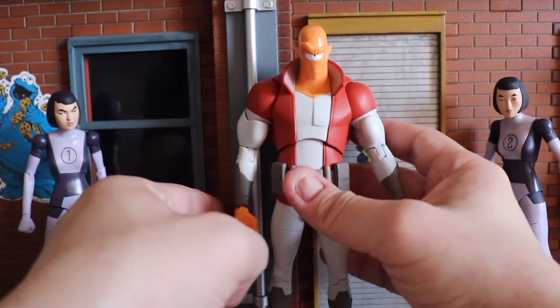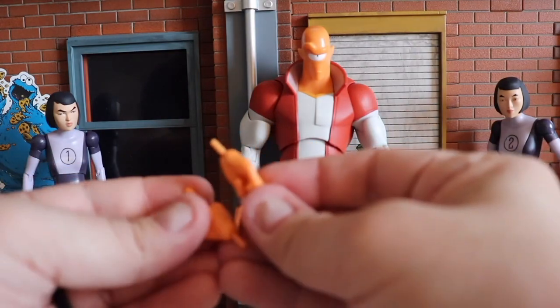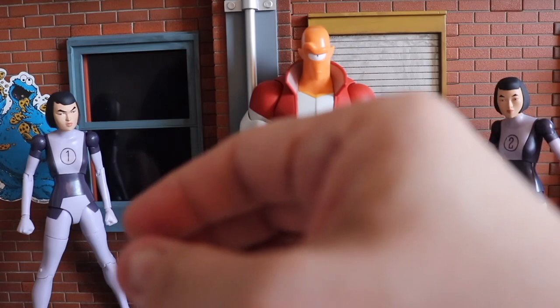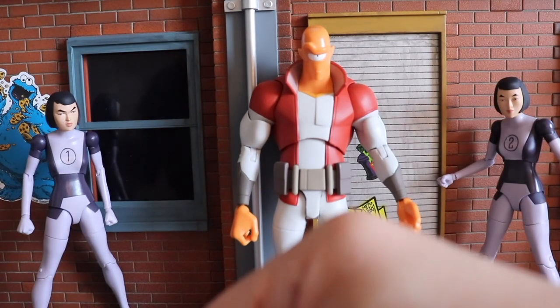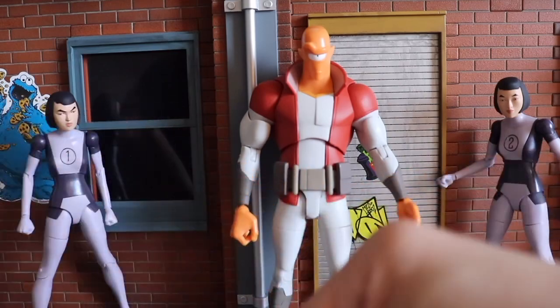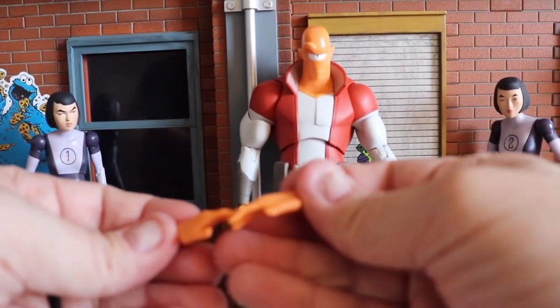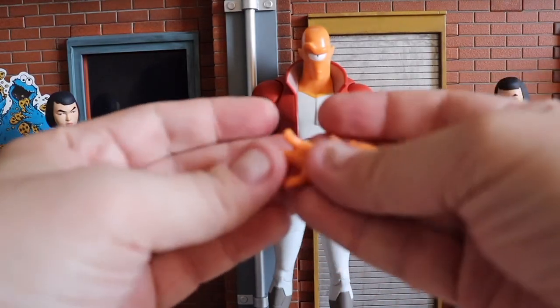He also comes with several alternate hands — ten different hands total, so five pairs. You've got some pointing hands, some fists, a couple of choking or gripping hands, a pair of open relaxed hands, and then a pair of action hands.